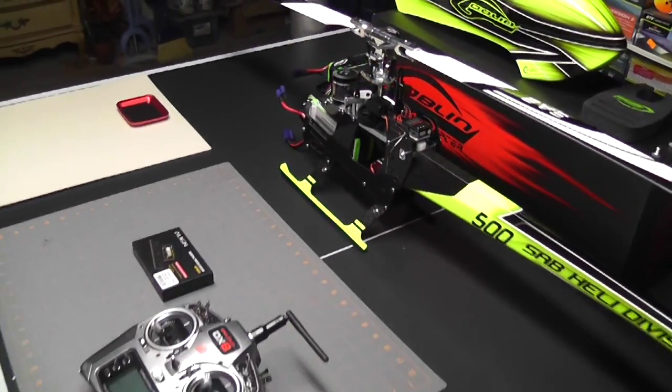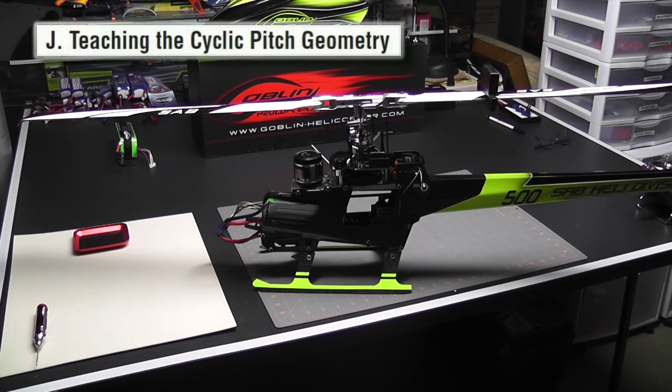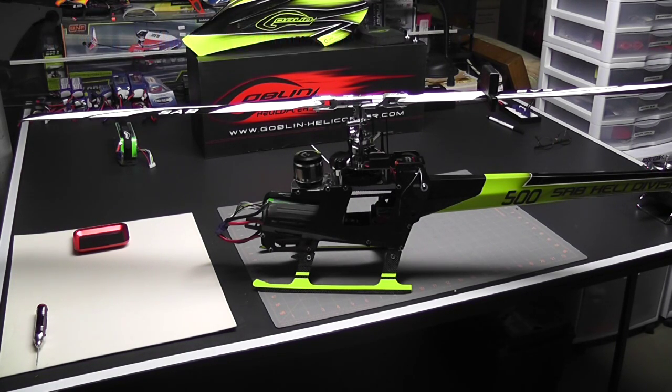Okay, we're all set up. I have the blades parallel to the helicopter, which is what they should be. I have my pitch gauge installed and leveled out. We're ready to move on. Let me move the camera so you can take a look at the pitch gauge and the AR7200 as we move on.